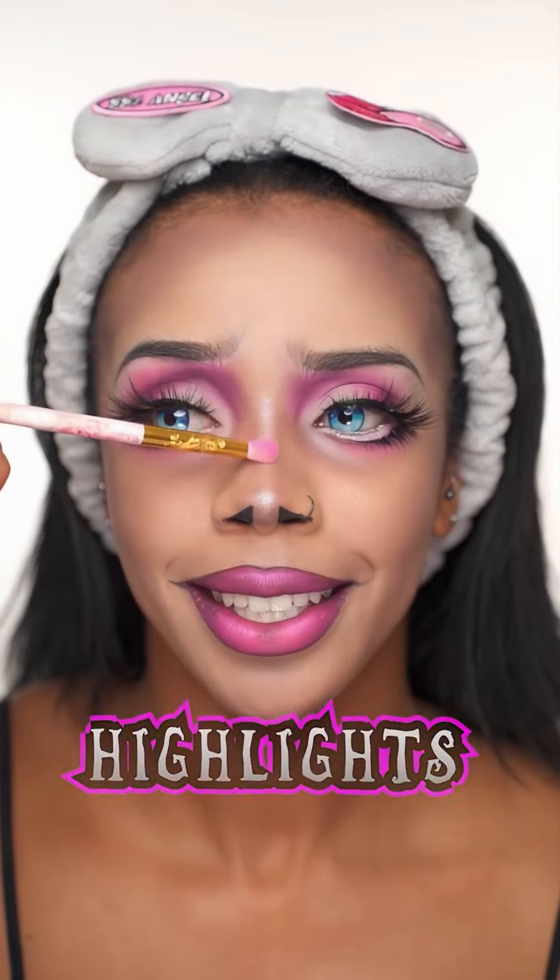Time to put some blue lenses in. I did it! Oh my gosh, I didn't expect to get that straight away. Adding some highlight to my nose and doing the eye bags right here.